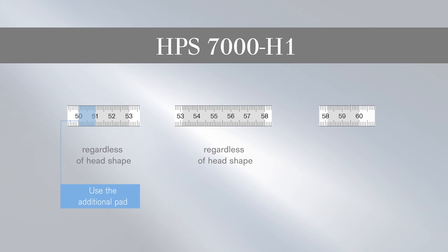For head sizes of 58.1 to 60 cm and a longitudinal oval head shape, the HPS7000H1 is also used. Depending on hair length and haircut, the HPS7000H2 may also be an option.